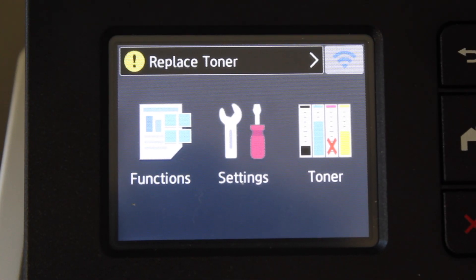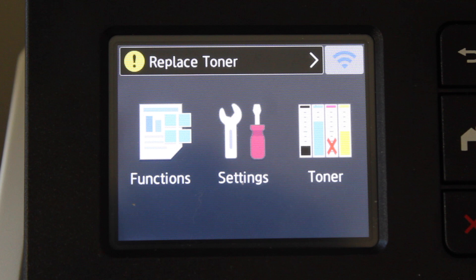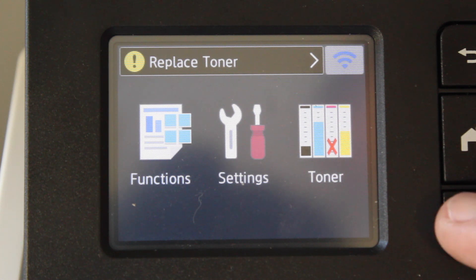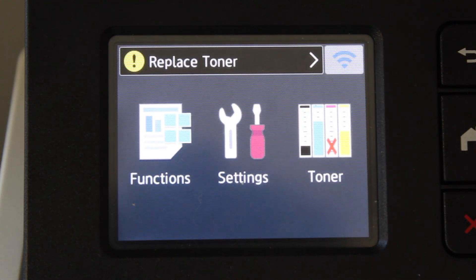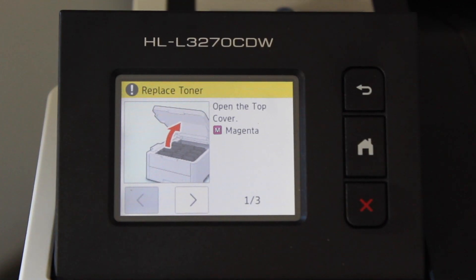As you can see on the screen, it says that our magenta color is completely empty when in fact it's really not. There is toner left in that cartridge but the counter says it's empty, so we need to go in and reset that counter so you can continue to use this toner cartridge. The best way to tell when it is truly empty is to watch your prints — when they start getting lighter or you see streaks, then it's really time to change the cartridge. The first step is to open the top cover.